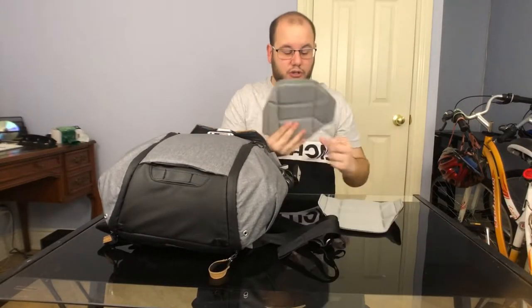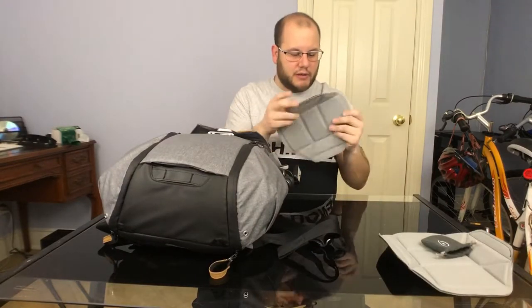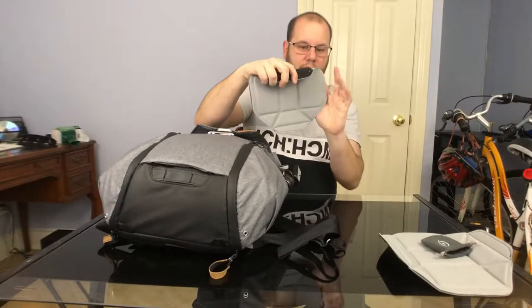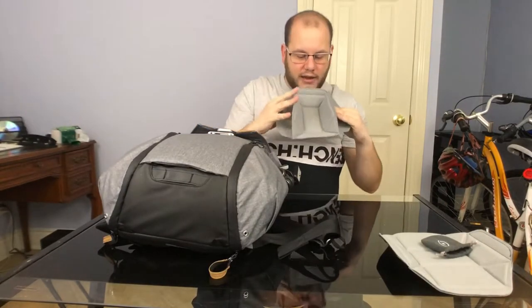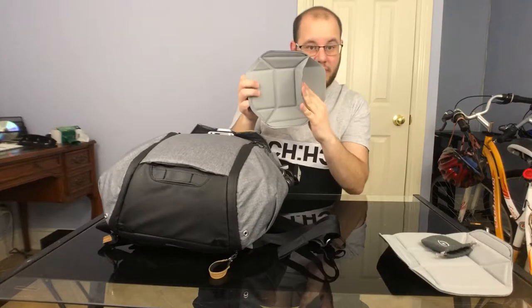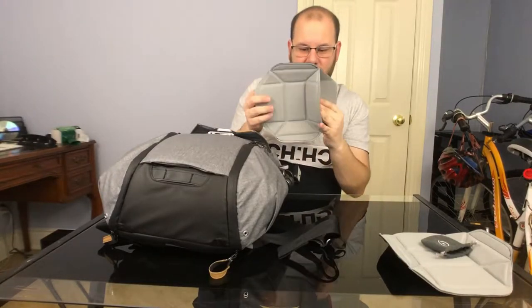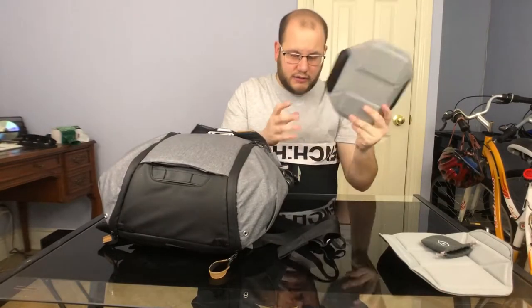I took out two of the dividers. These are a cool unique design. When they go in the bag they sit like this and obviously go into the divider slot. But they have a unique feature where they actually fold and create like another compartment on the inside. I'll show you on the one divider I left in there the type of extra storage it gives you. It's a unique design from Peak Design - super smart.